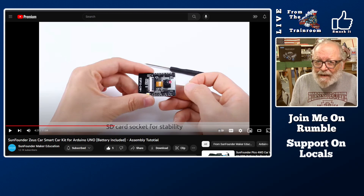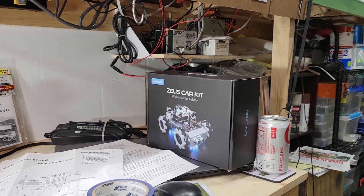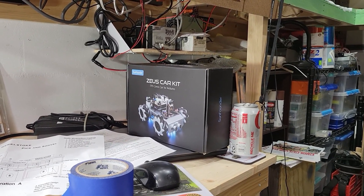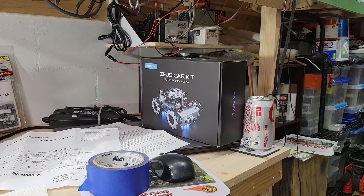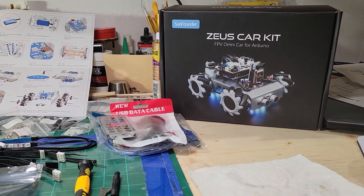I operated it through the remote that comes with it and I'll show you a few clips. The FPV didn't hit me at first — they use that for drones where you put goggles on and fly that way. I'm wondering if you could drive this through virtual headsets, since it also has an app.